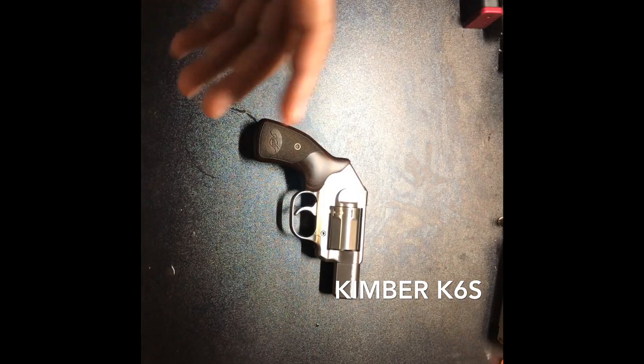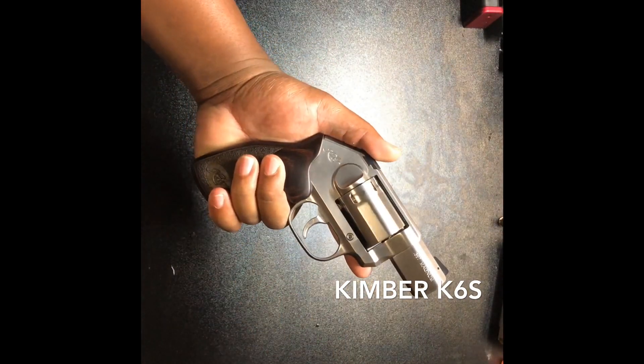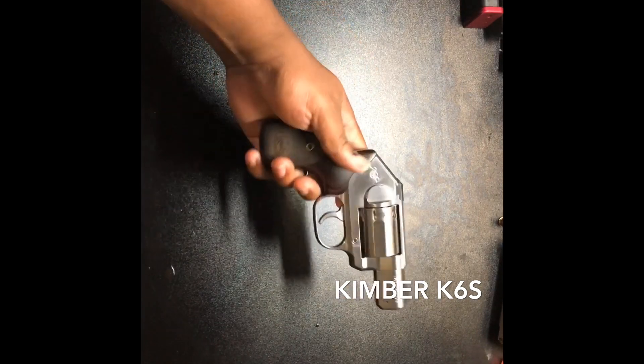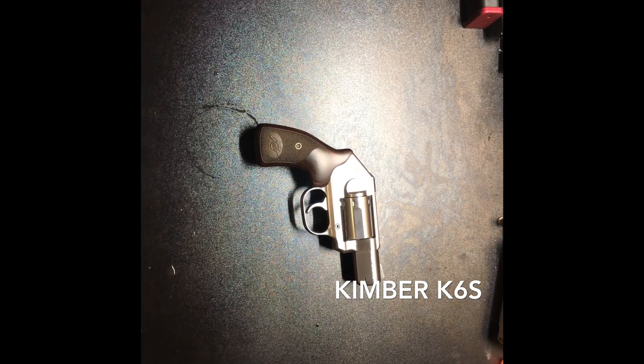Right here we have the Kimber K6S. I've never personally carried it — and this may sound silly — but this is a very pretty gun and sometimes I don't want to drop it, which you shouldn't drop your firearm anyways. I take more precaution with my Kimber cases than anything else. Even if I had another revolver, I still couldn't say I'd carry it unless I was somewhere that called for ankle carry, and even then I have other smaller firearms.